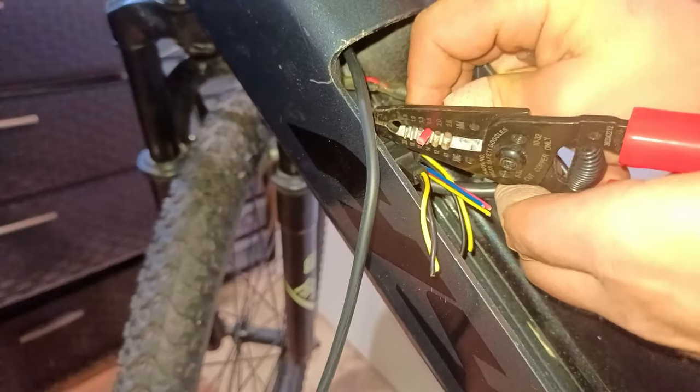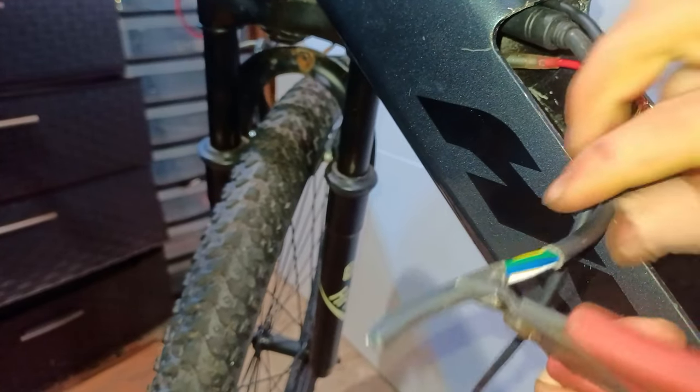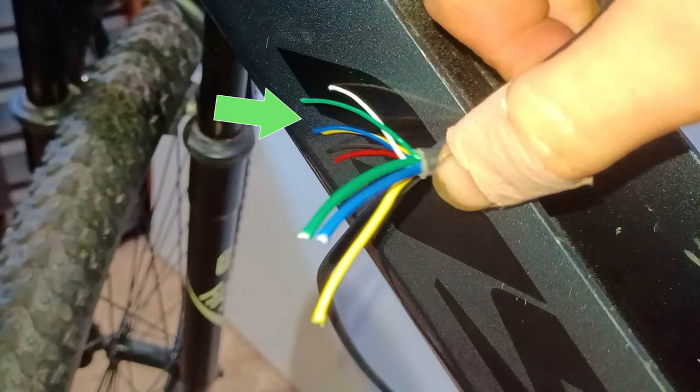When soldering wires, I like to start with the thick ones first and then move on to the thinner ones. This cable is from the motor, which comes with two pairs of wires. One is the hall sensor pair, which tells the motor controller what position the motor is in. The second one is the power pair, which physically makes the motor spin.